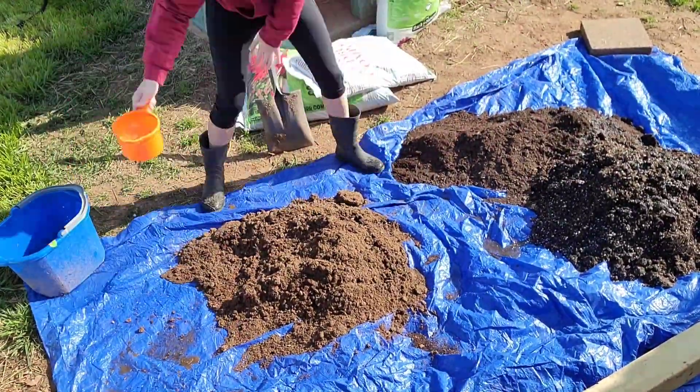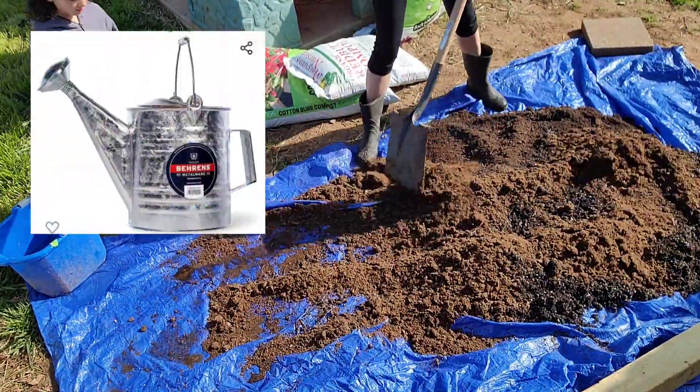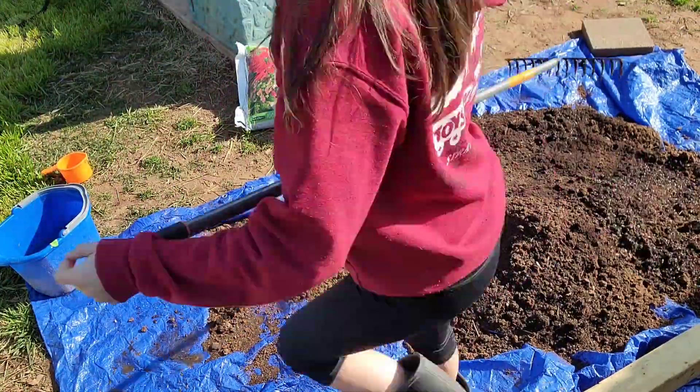I used a kid's toy to get everything damp, and then I ordered a watering can on Amazon. It's all good — just a little bit of a hiccup in this process.